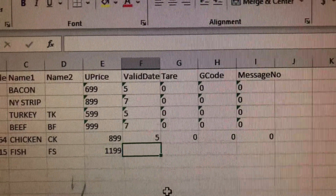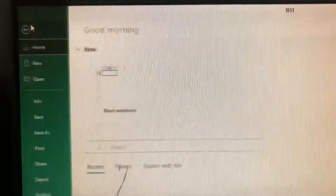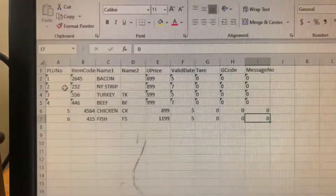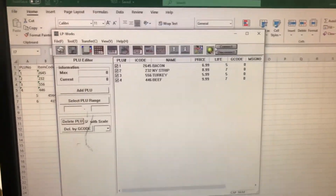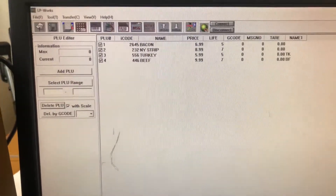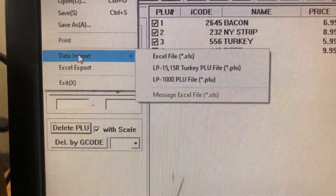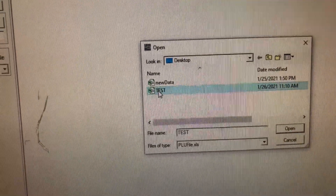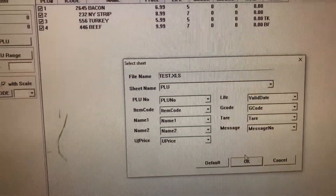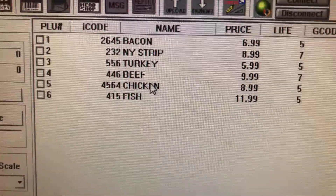So we're going to go ahead and save once we've added our items. Now we're going to want to go back to our LP Works software and go to Data Import, Excel File. Select the file that we just created and open. Go ahead and set OK to this. And now the other items that we've created are here, as you can see.